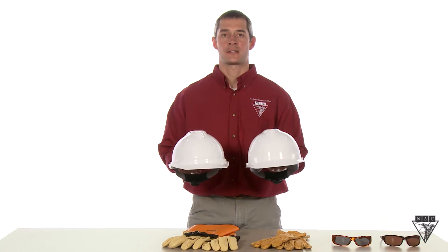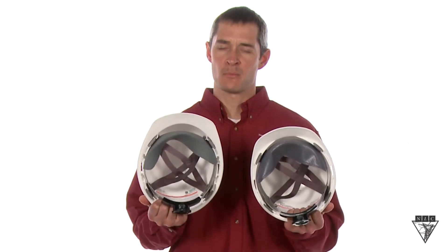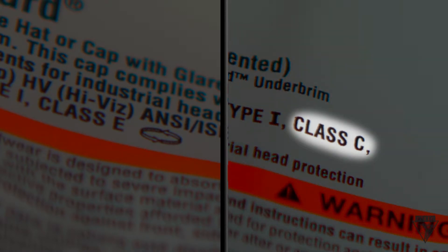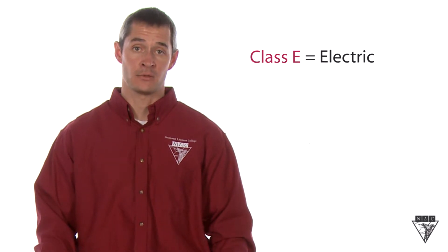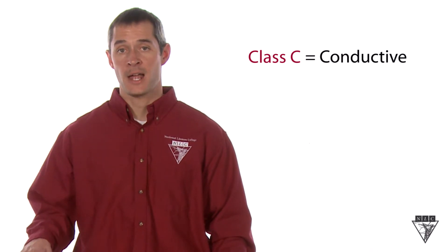Let's try another example. Here I have two hard hats. One is approved by OSHA for work in our industry, while the other is not. But how do you tell the difference? As I turn them over, you can see that one has an ANSI standard Z89.1 class E rating, while the other has the same standard but with a class C rating. The class E rating means that the hard hat is initially insulated for values up to 20 kV and is intended for accidental contact only, while the class C rating means that it is conductive. So although these hard hats look very similar, they offer different levels of protection.